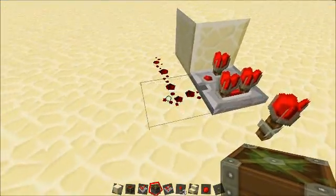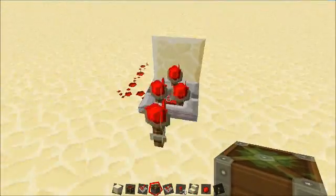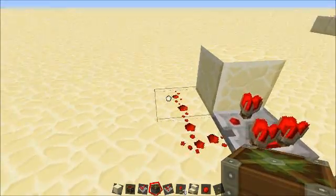Okay, here you go. Here's a smaller clock. There's no lever — all you've got is the redstone, the comparator, the block, and the redstone.